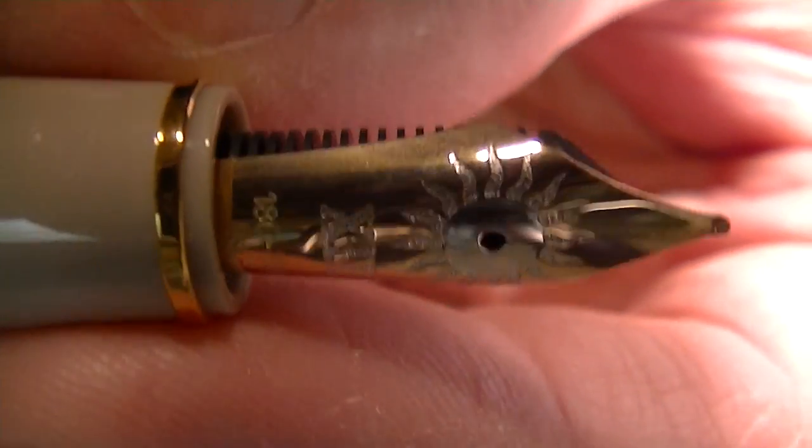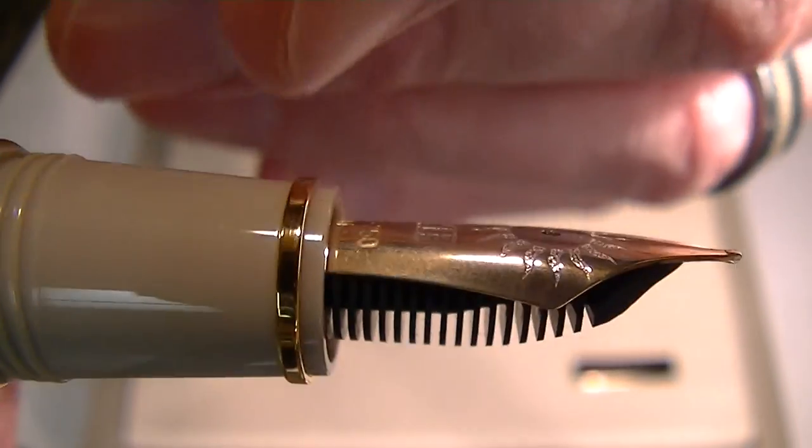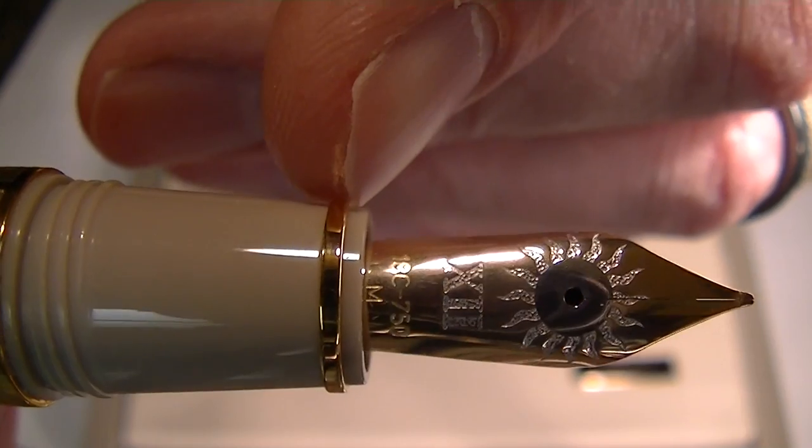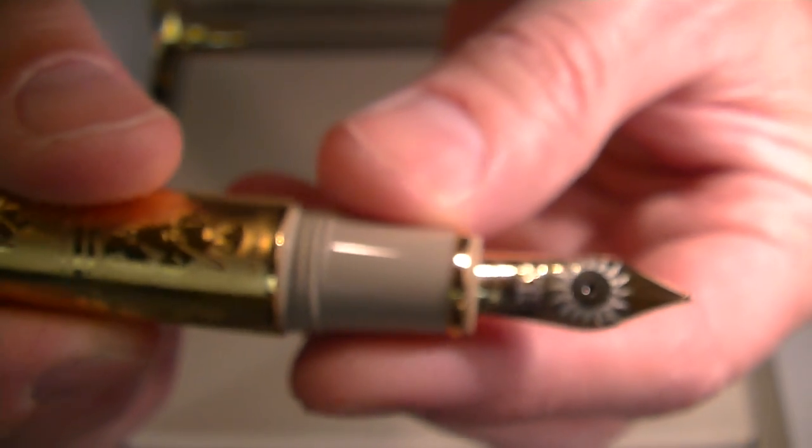You can see the back side — the nib and feed for the pen. At the bottom of the grip section, there's a small gold band that runs around the grip section.